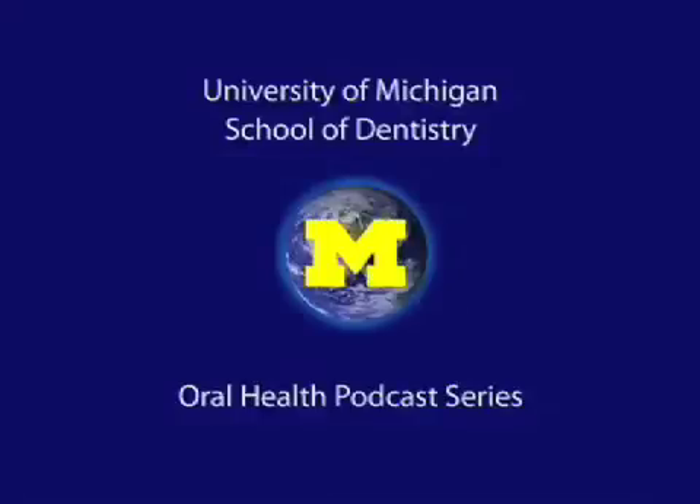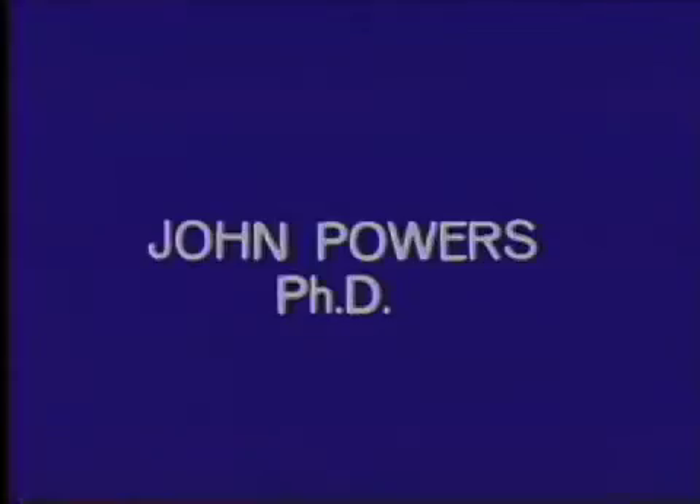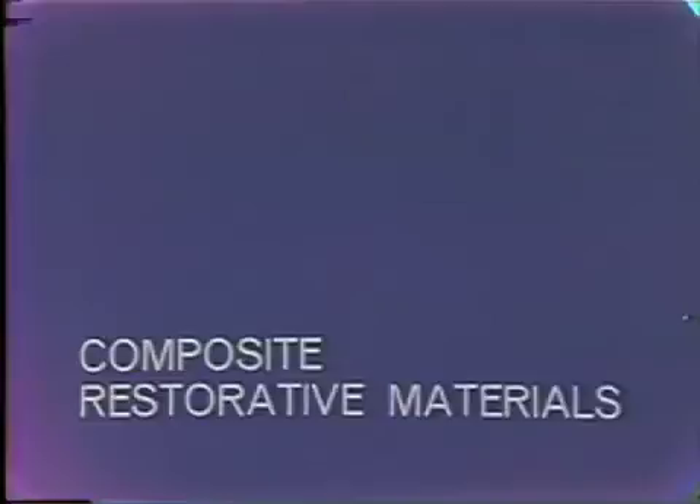Welcome to the University of Michigan Dentistry Podcast Series, promoting oral health care worldwide. I will demonstrate the mixing of two composite restorative materials: a paste-liquid system and a two-paste system.